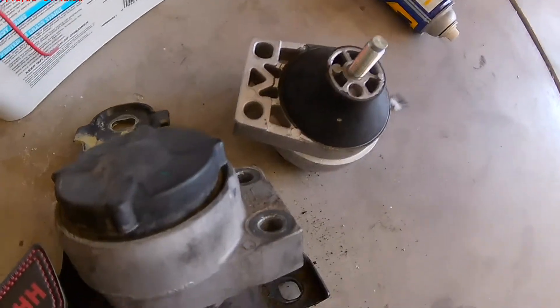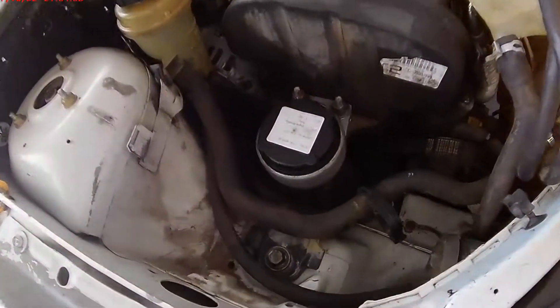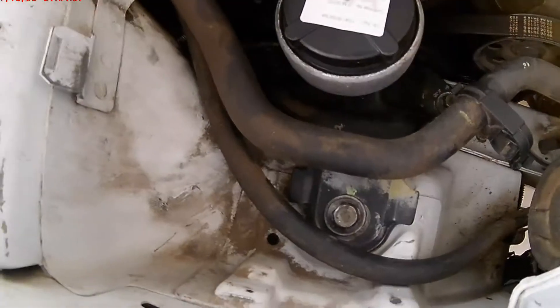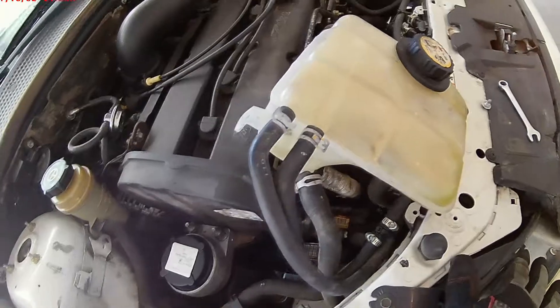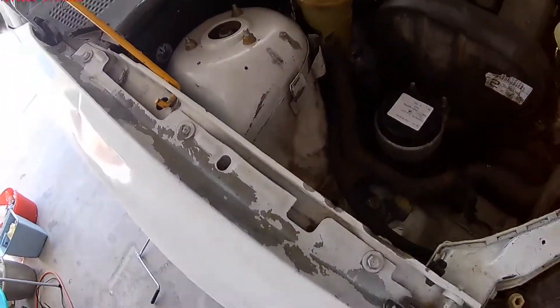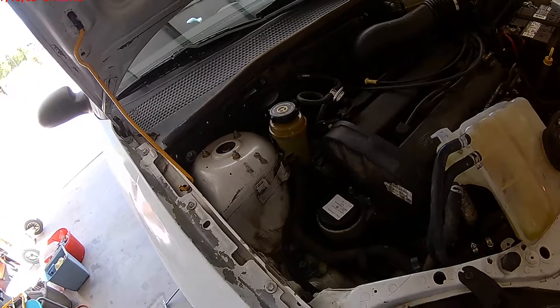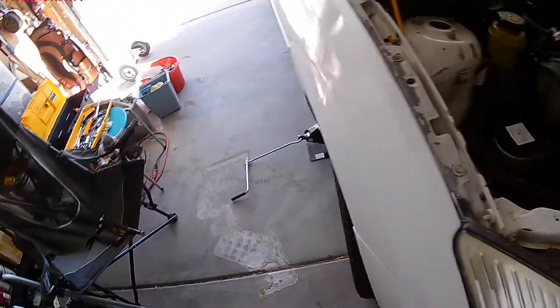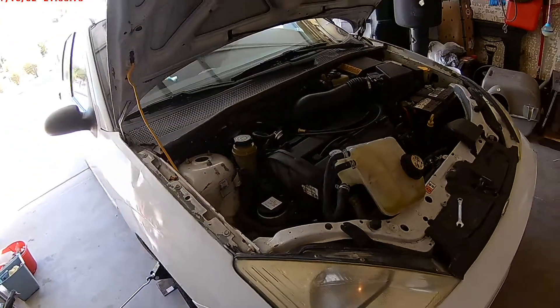Okay, I just gotta replace this, put it back in, and we're done. New part is in, everything's bolted down. Put the water reservoir back, bolt it down, then take the jacks off, and we'll see how it rides.